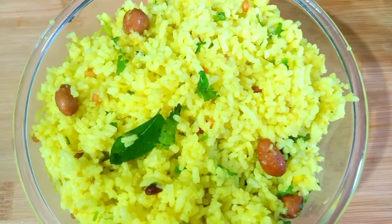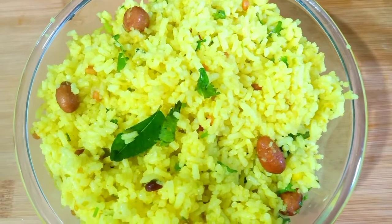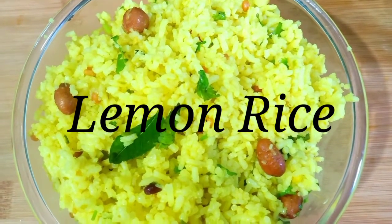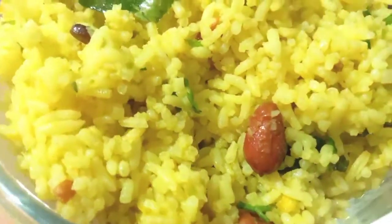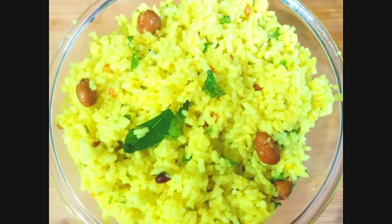Hi Hello, welcome to Vishu's Log. I will try this lemon rice in the temple. It's a taste of the temple — it's very good.